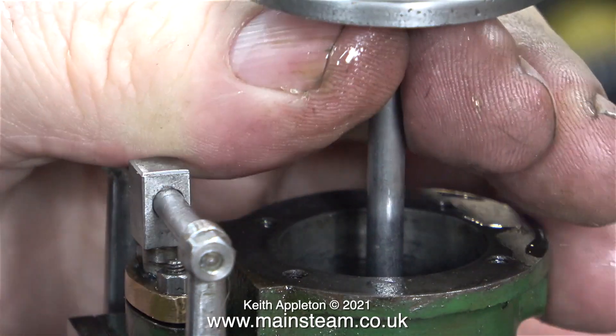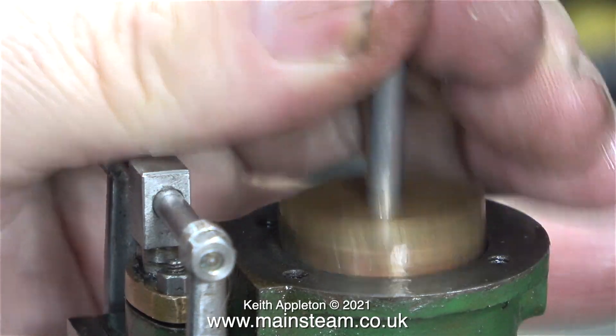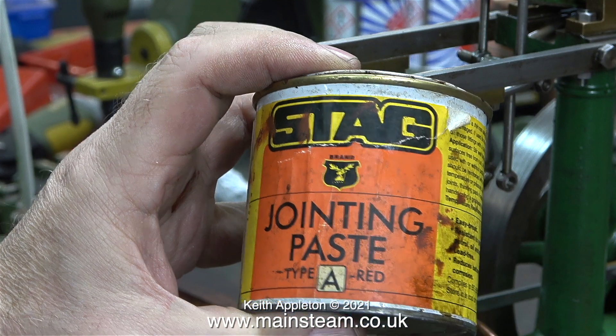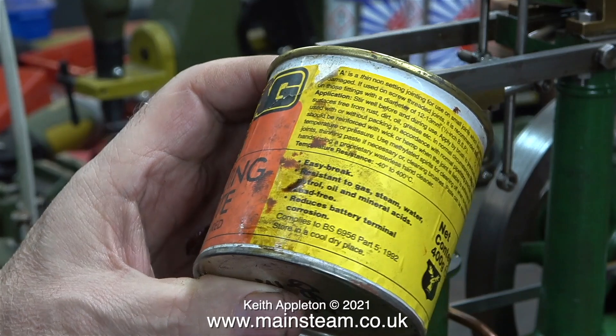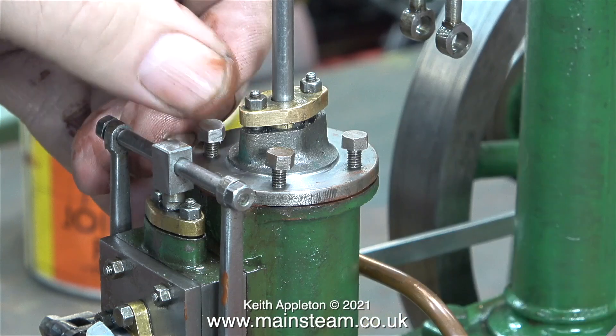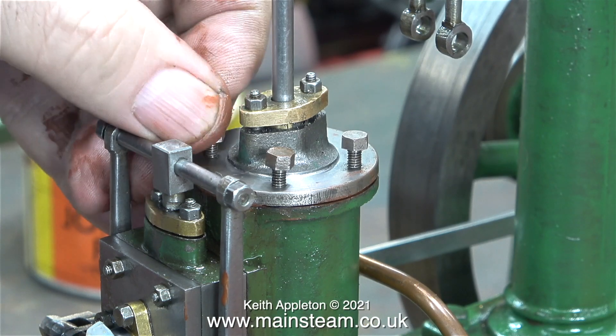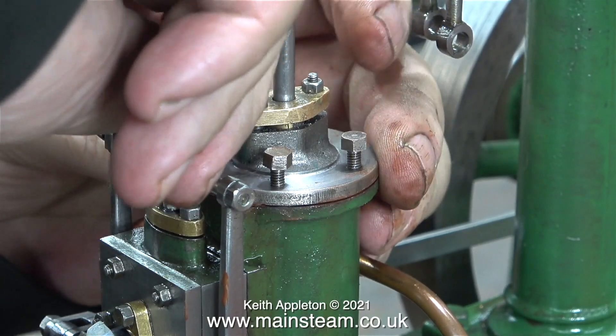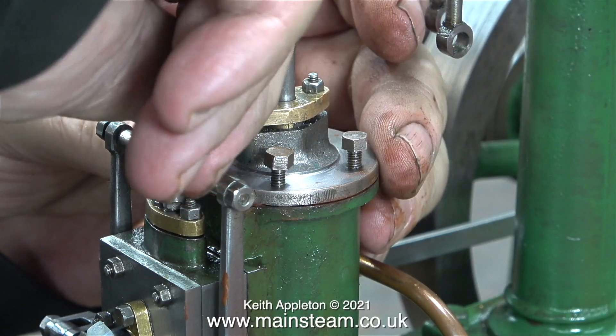As I fit the piston into the cylinder you can see that the piston itself is not a really snug fit in the cylinder — that's okay as long as the O-ring is. I think it's time to bolt the top cylinder cover onto the cylinder, and I'm going to use some of this excellent gasket sealant. I've had this in the workshop for many years; I think the last time I used it was on my seven-and-a-quarter inch gauge Titch when I fitted the gaskets in 1996, and they never needed any attention because the seals never leaked.